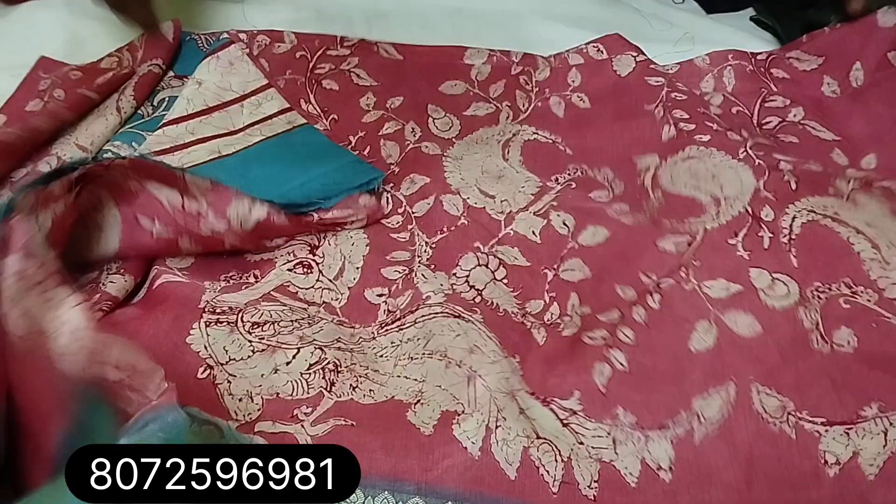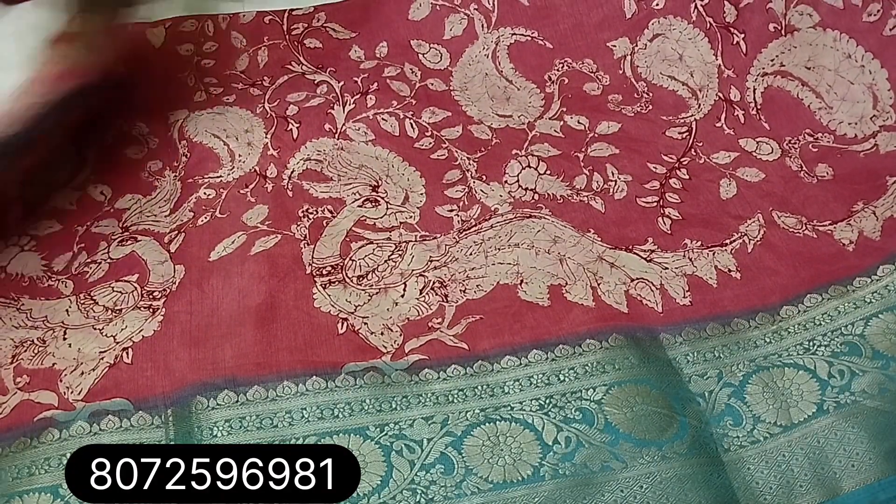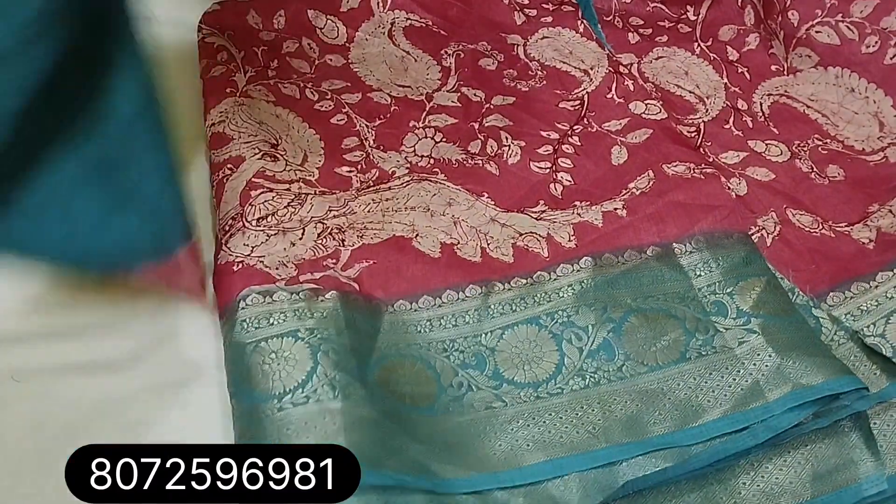Next one: light pink color, Rama blue. Sari with pallu and blouse — floral design.